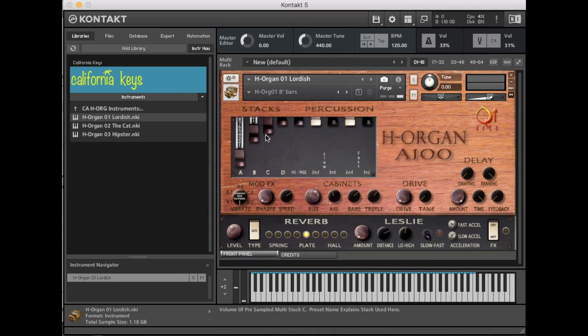Among the many hidden features you'll get with this organ is that these drawbars are freewheeling. So as you're playing and you pull them out, you will not need to re-trigger them — they'll just begin to fire as you're playing and you pull them out.